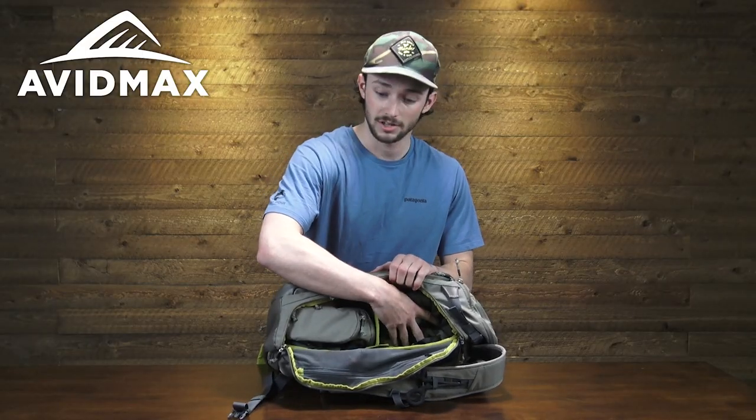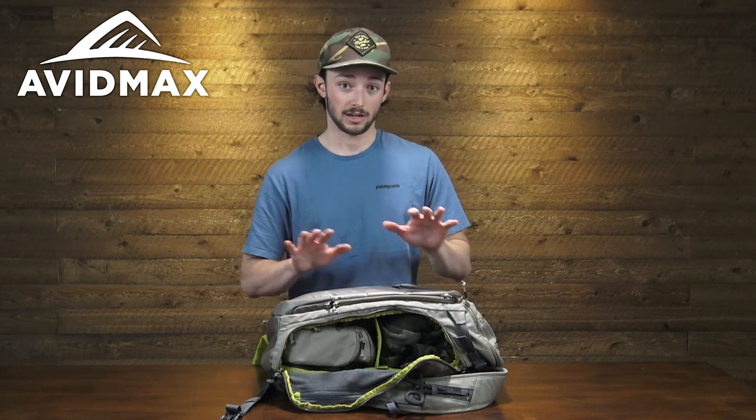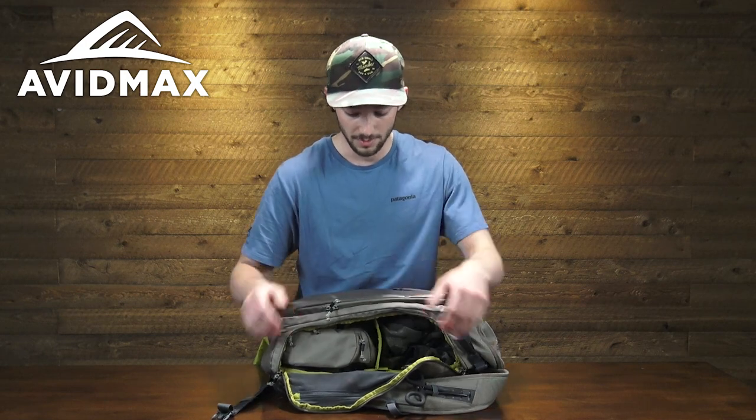I have an insulating layer here and then the Orvis chest pack. When we get into the main compartment I'll show you how you can set this up, as well as the compatibility between the chest pack and the Bugout Backpack — it's a really cool storage solution available in this pack.